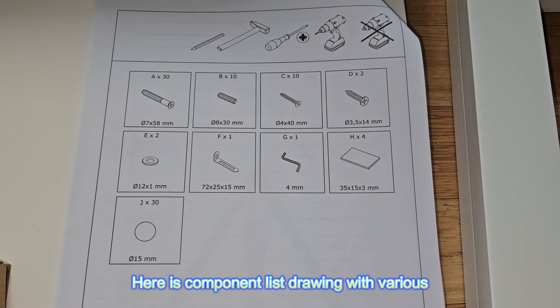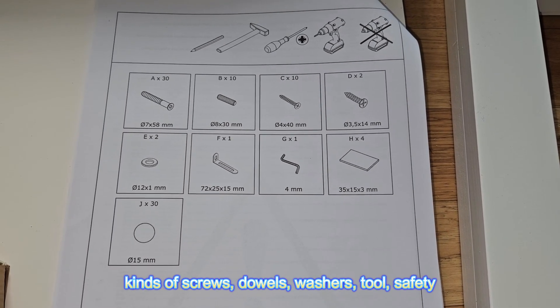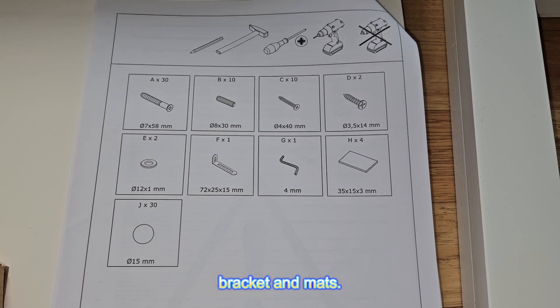Here is the component list drawing with various kinds of screws, dowels, washers, tools, safety brackets and mats.